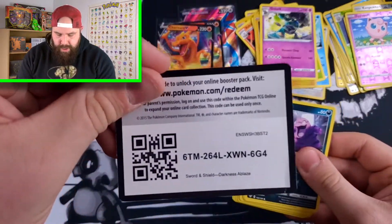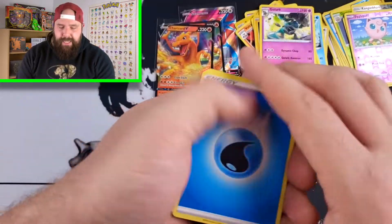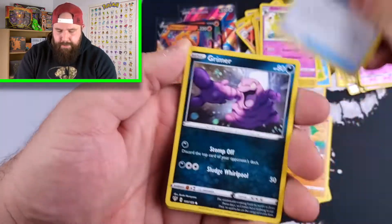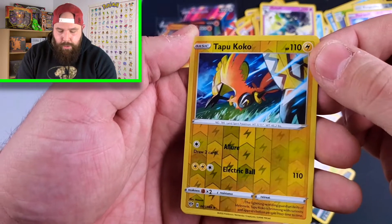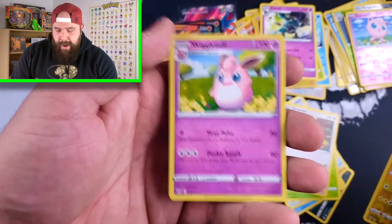Thank you guys so much for watching. Here we go — code card. Thank you guys so much for watching. If you guys liked the video, please hit the like button. I am looking for 3,500 likes. If you guys haven't subscribed yet, please consider subscribing — I post videos multiple times a week. We have here a Tapu Koko Reverse Holo, and ending on the video we have a Wigglytuff Non-Holo Rare. Anyways guys, thanks so much for watching this video. If you enjoyed it, please hit that like button, smash the subscribe button down below, hope you guys have a good one. And remember, at the end of the day, we're all just jonesing for Pokemon. Catch you on the next video — bye!